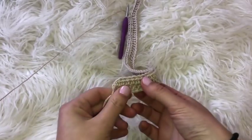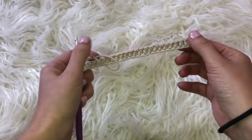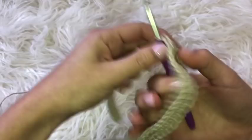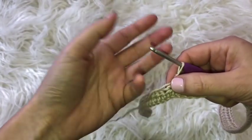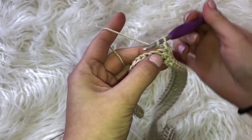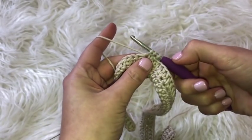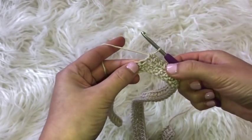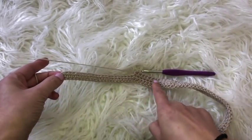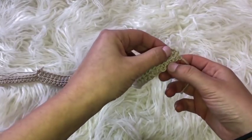All I did was make a slipknot and chain a total of 74, then I went back on that very first row and did a row of half double crochets. To do a half double crochet, you wrap the yarn around the hook, go through the very first chain, yarn over, pull through — you'll have three loops on your hook — then yarn over and pull through all three. That's a half double crochet in US crochet terms. I placed one half double crochet in every chain, and when I reached the end I chained one and began my second row.